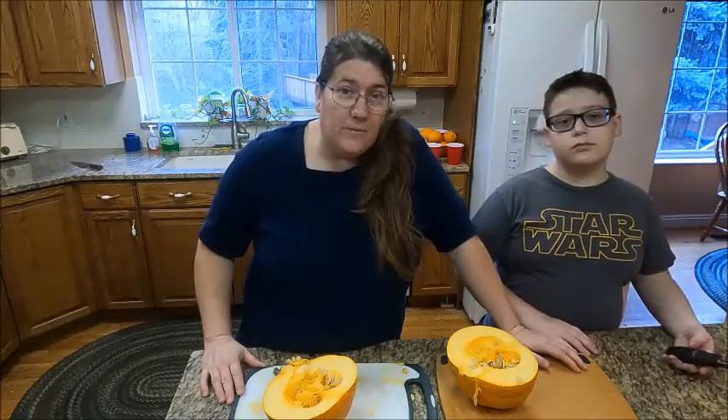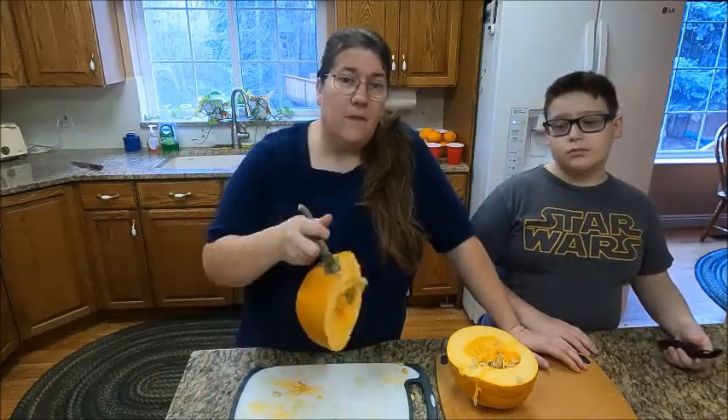Hi and welcome to Barely Homesteading. Today we're going to be talking about preserving pumpkins.